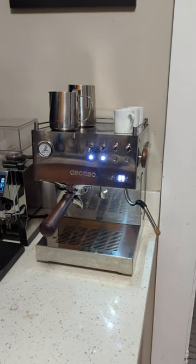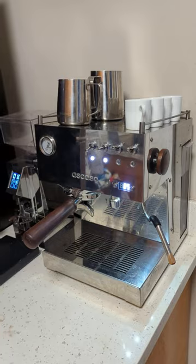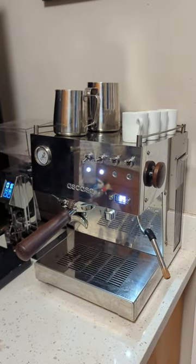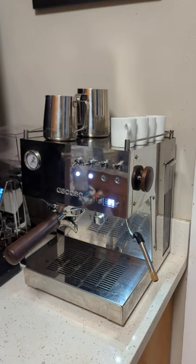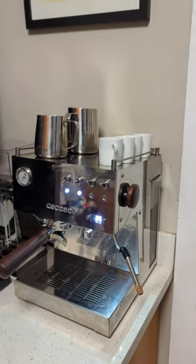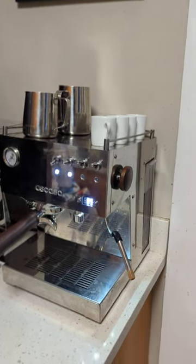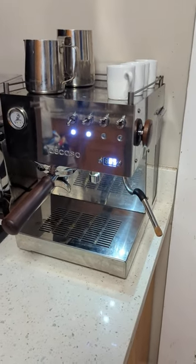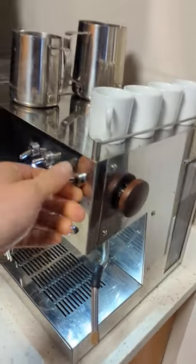This is the Escaso Steel Duo PID V2 with the 20 amp outlet. A lot of people talk about a rattling or knocking noise it makes, and in all the videos I found it seems that people just put music over it. I wanted to give an unbiased and matter-of-fact video showing what the noises actually sound like.